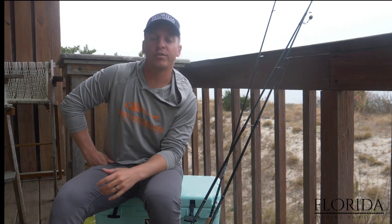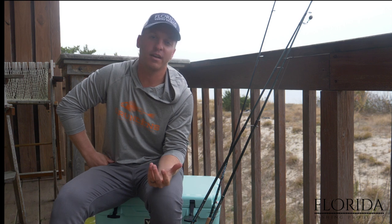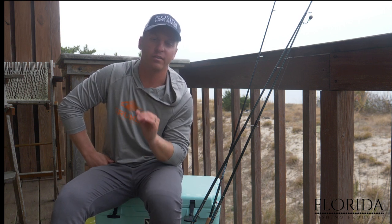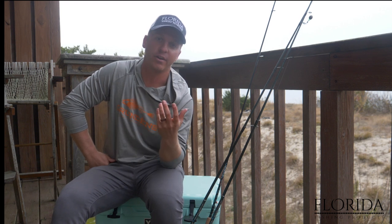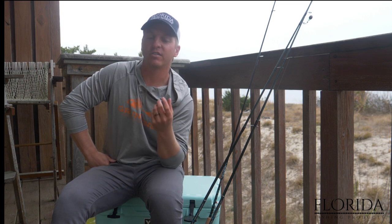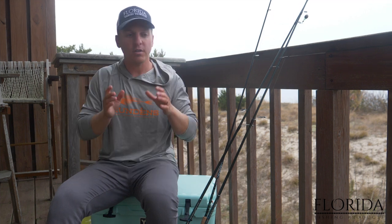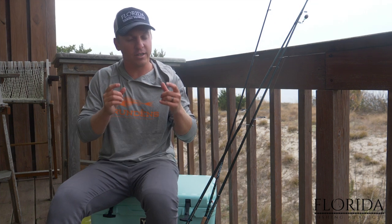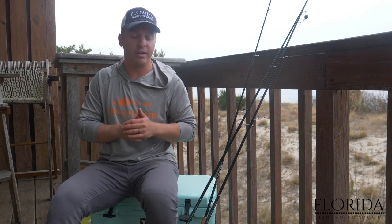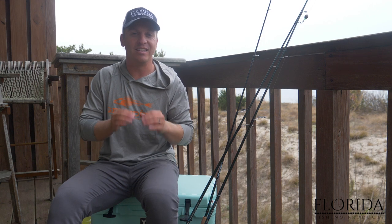What's up y'all, Jeff Anderson here, Florida Fishing Products. Today we're going to talk about catching redfish using live shrimp. Live shrimp is one of the most effective live baits out there for inshore fish, especially redfish. Shrimp provides a great source of protein for minimal effort, which is why shrimp is one of the most effective baits and one of redfish's most preferred food sources.